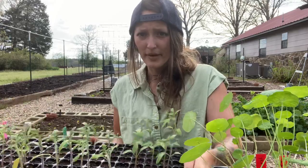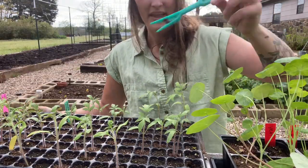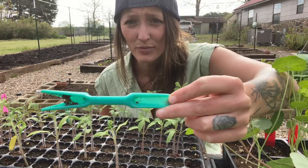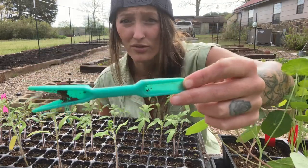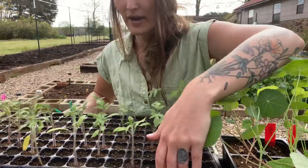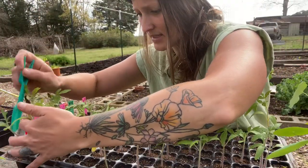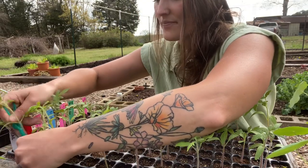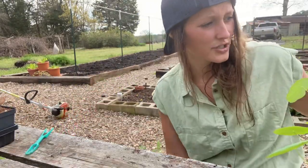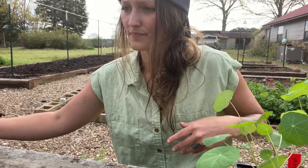I'll put this tray up here so you guys can get a good look at what's going on. This little tool came from Amazon — I'm sure there's better quality out there, but it came with some pots I ordered a couple years ago and I've literally used it ever since. So I'm at a Dr. Wyche's here — I grab it, stick the tool in, and pop that baby out. Typically I would let them get a little bigger so I could show you guys roots and stuff, but just for the sake of it I went ahead.